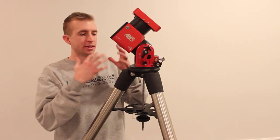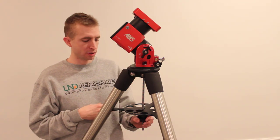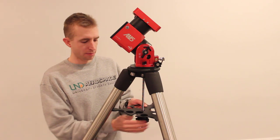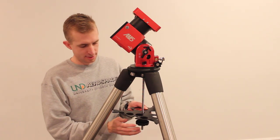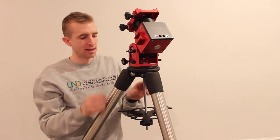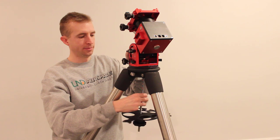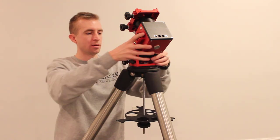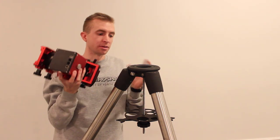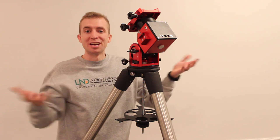A convenient part about this setup is it's also very easy to remove the ZWO AM5 from the tripod. To remove it, all you do is loosen the accessory tray — you don't even have to take it all the way off. Then take the AM5 and give it a turn, and now the central bolt is loose and you can just unthread it. The AM5 comes right off and you're ready to go put it on a different tripod. Putting it back on is the same process: just tighten it back up, tighten the accessory tray, and you're good to go.